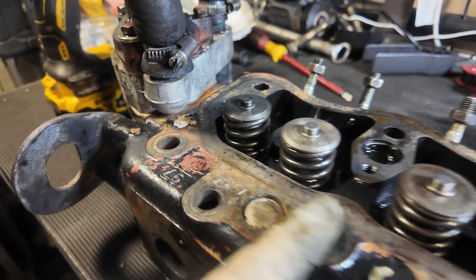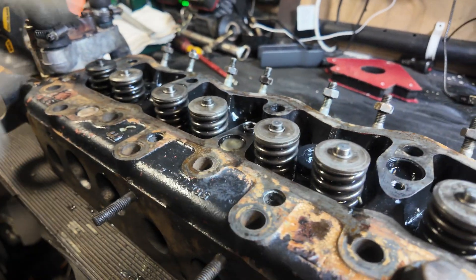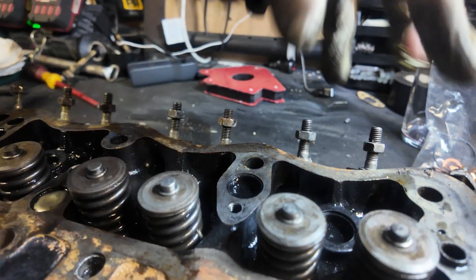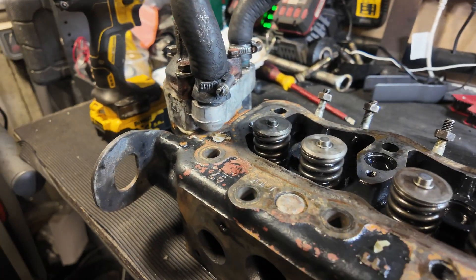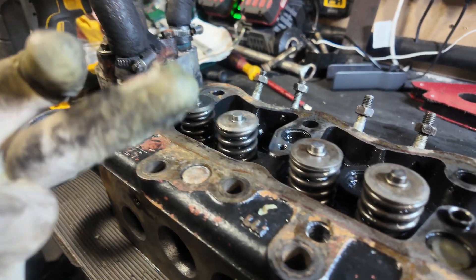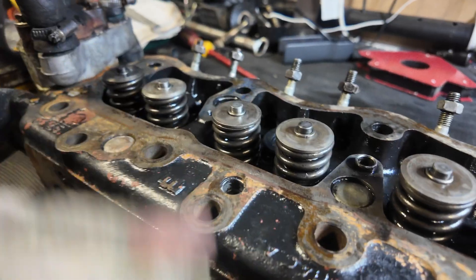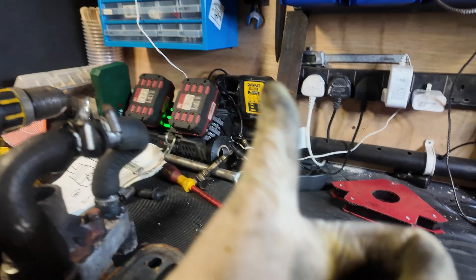We've done all the valve seats, the valve seals, we've inspected the head, and we've inspected the hot plugs. Now it's a case of waiting until we decide what we're doing with the engine — whether it's a rebore or just piston rings. When that's done we'll put the head back on. Tune in for that if you're interested — cheers for watching, see you.